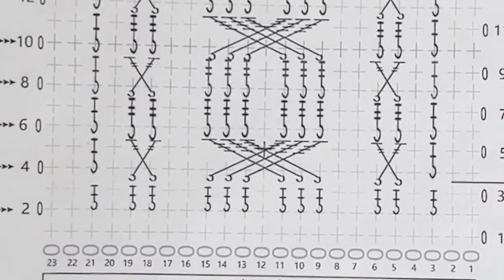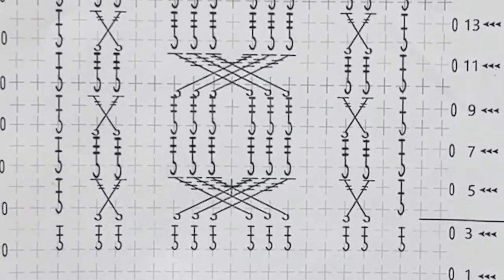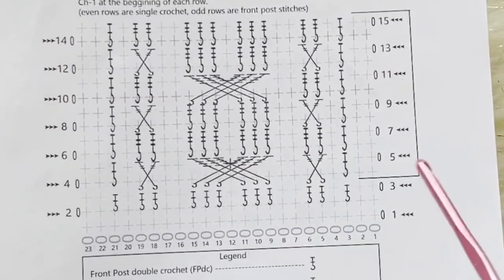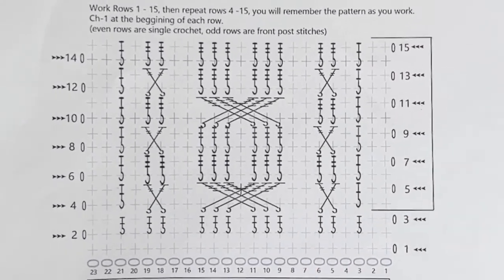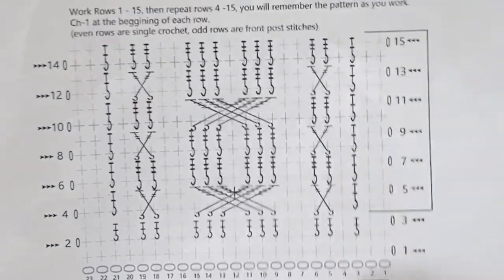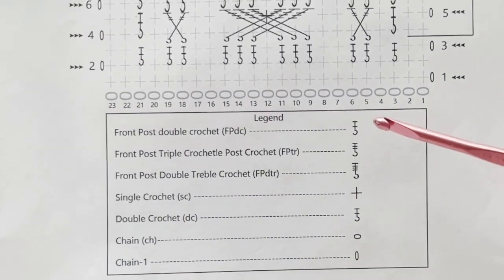The pattern is free on my blog — you can get both the graph pattern and the full written pattern there for free. Cables can be very intimidating, but I'm going to demystify cables for you because they're not as difficult as they seem.